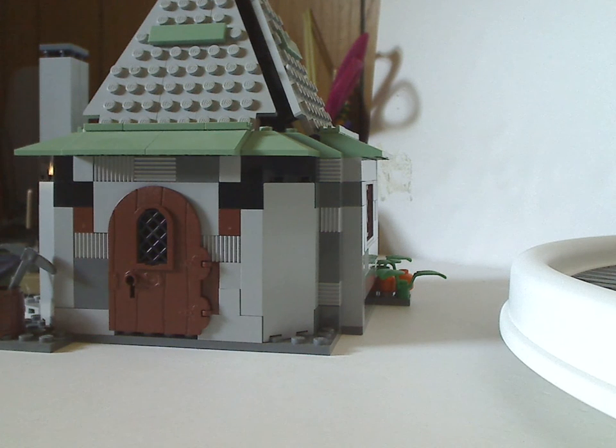Well, hello everyone, Dylan here. Happy Throwback Thursday, and the rotation leads us to a Harry Potter review. Today's set is Hagrid's Hut from 2004, the second version of it.